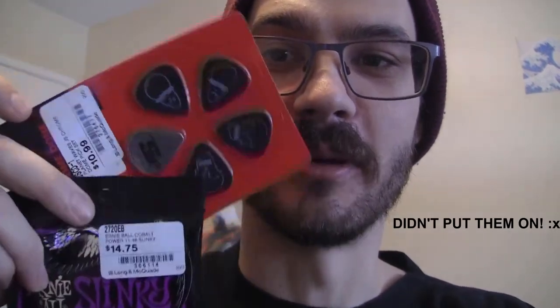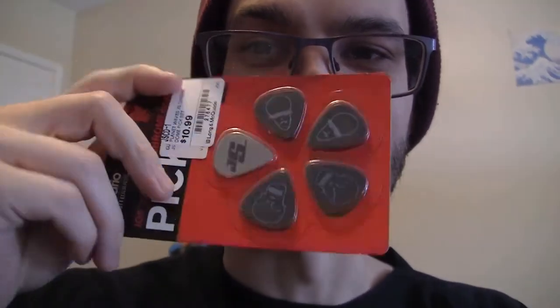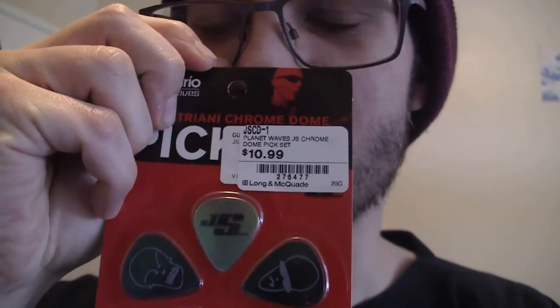I bought some new strings so you can really hear the full effect. These are guitar picks, but something's a little bit different about one of them — stainless steel. This is a guitar pick made out of steel, a metal guitar pick. I'm going to test it out on an electric guitar and acoustic guitar to hear the difference. Is this really the secret to tone? Joe Satriani has one, and you've probably heard the story of Eddie Van Halen using one in the studio.